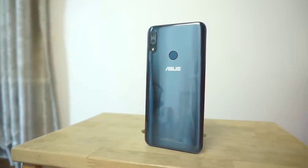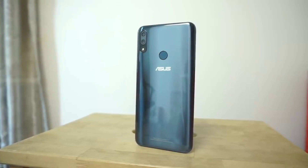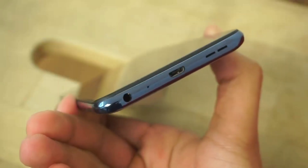The Asus Zenfone Max Pro M1 was one of the greatest phones by Asus. Now they have launched the Asus Zenfone Max Pro M2. How is it? Is it really a budget friendly device? Let's find out in this video.